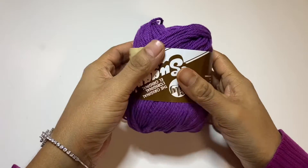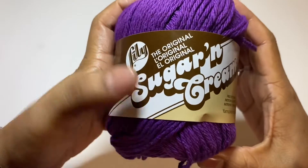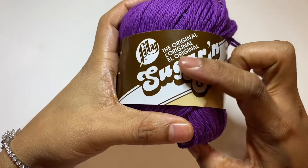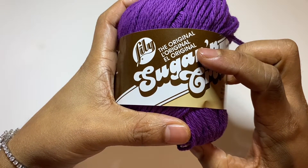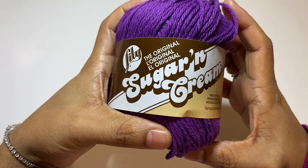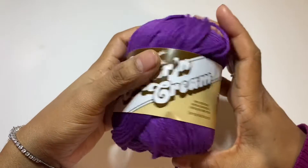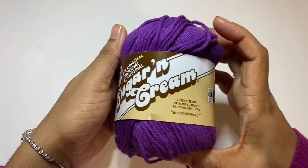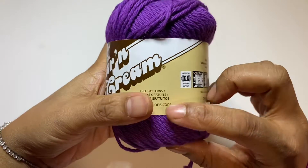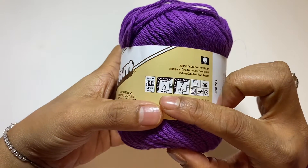Hello, welcome back to my channel and my Facebook page. Today I'm going to show you Sugar and Cream yarn. This yarn is really beautiful and pretty, so I just bought a lot of yarn in this brand. Today I'm working on this purple yarn — have a look at how it looks. Let's get started, I hope this video will be very helpful for you. There is the description, hook size, and everything.